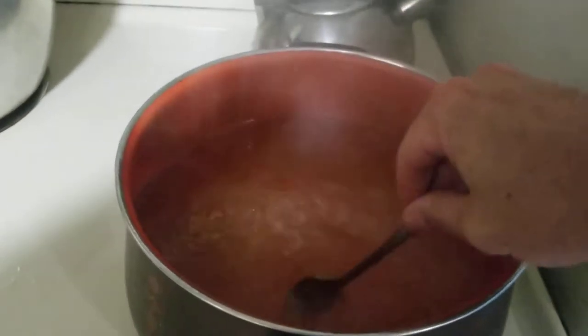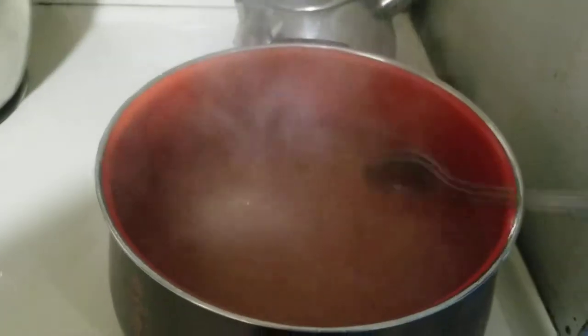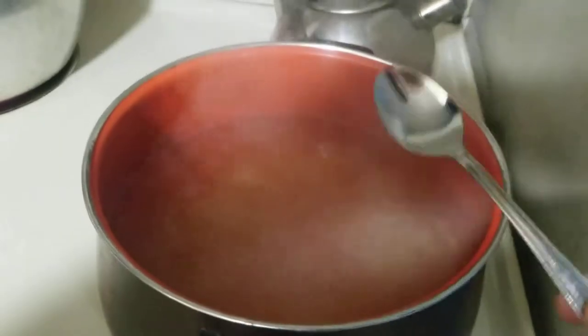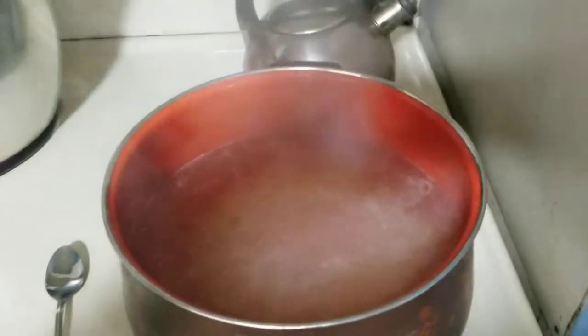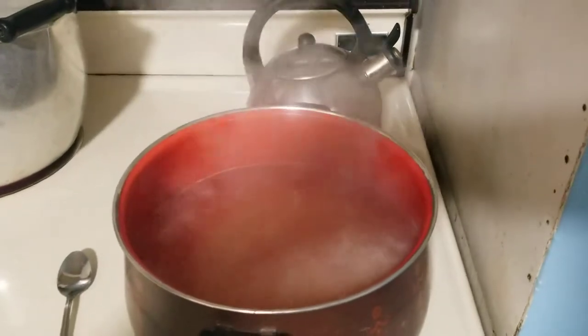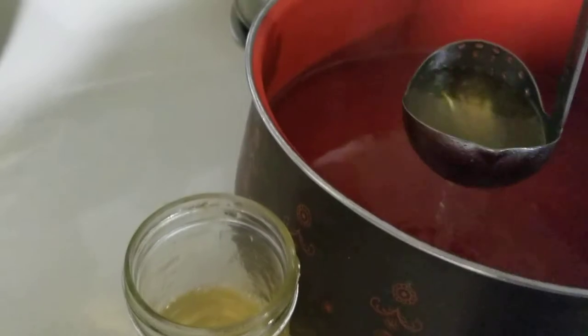And $2 for the surdough — so $6.50 total — and it's going to make around six small jars of jam, maybe a little bit more, maybe a little bit less. We're going to find out. Turn the burner off and let's jar this up and see how much we got.